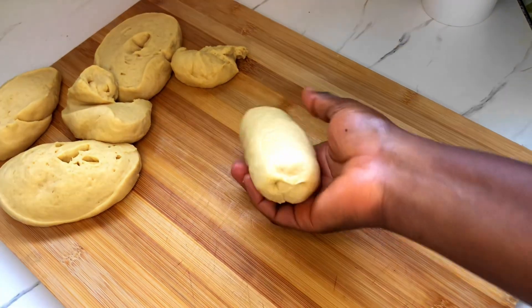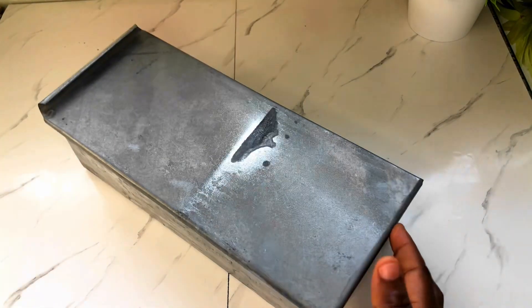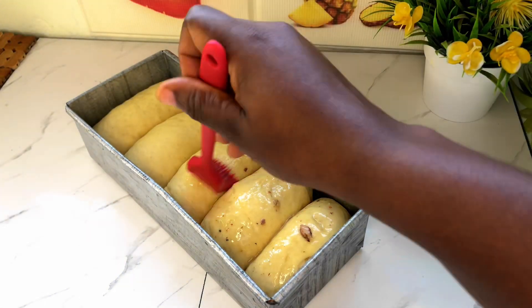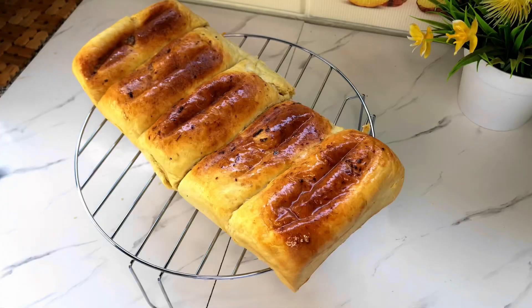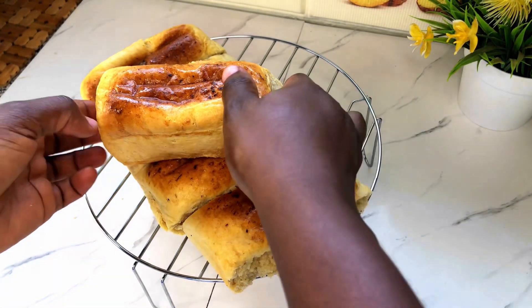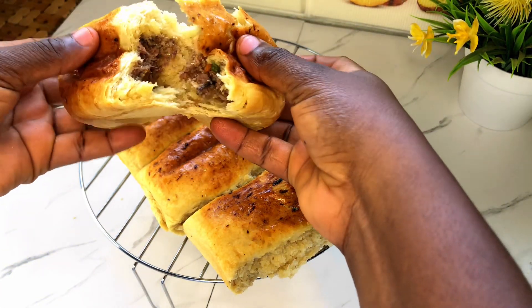Now we are going ahead to transfer this into our baking pan, cover it, and allow it to rise for a few minutes. Then we spread some egg wash and some sardine oil on it, transfer it into our oven, and bake for about 30 to 40 minutes.